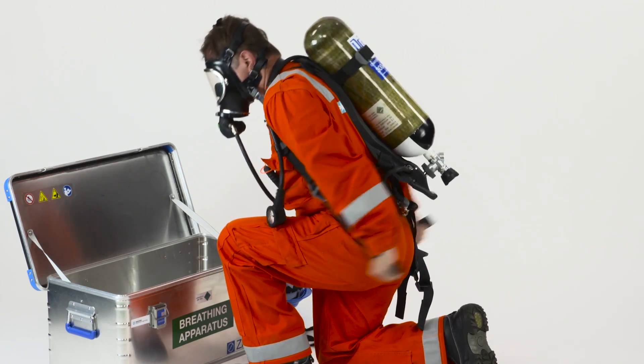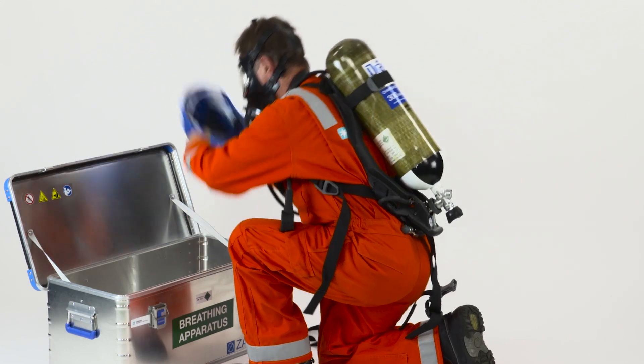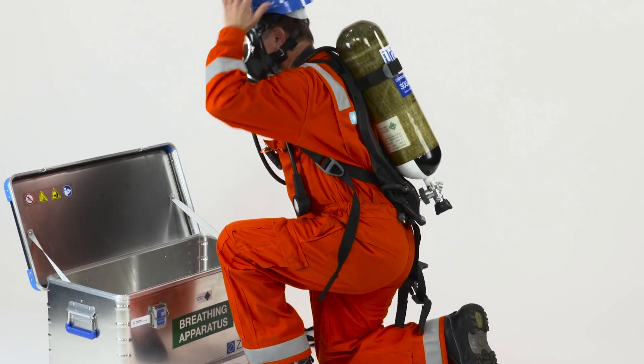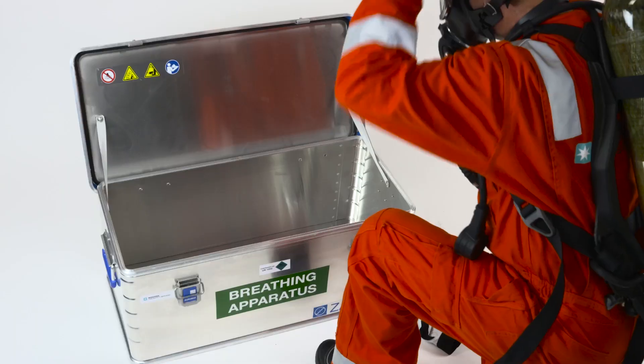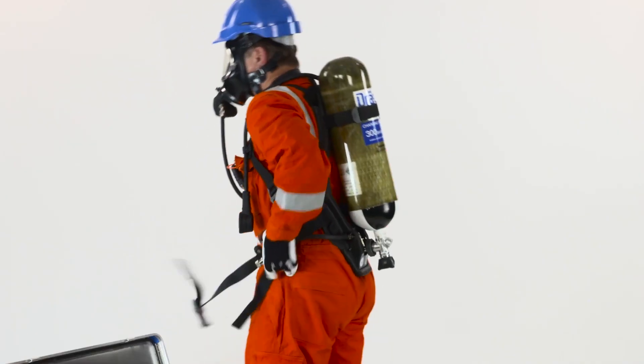Lean forward and tighten the shoulder straps. Don your hard hat and gloves. Tighten the belt, but not too tight as it might restrict your breathing.